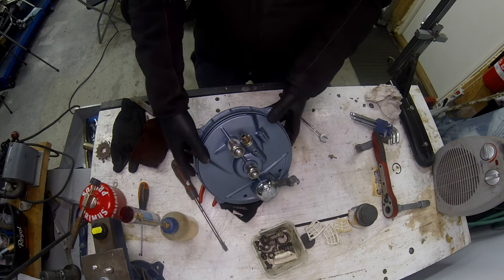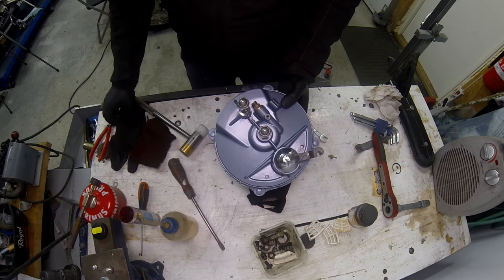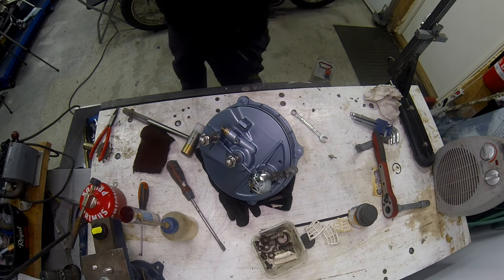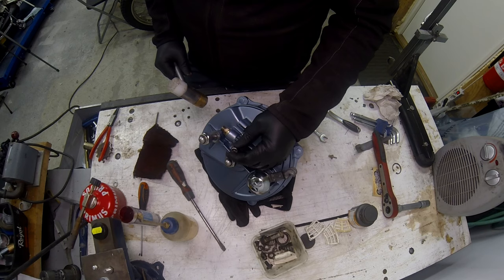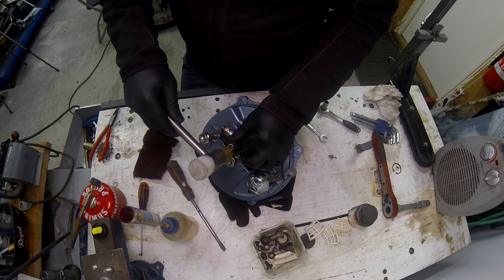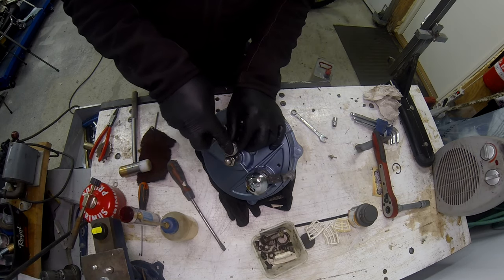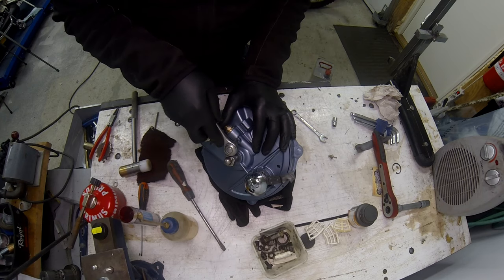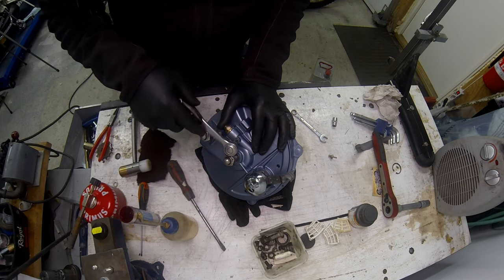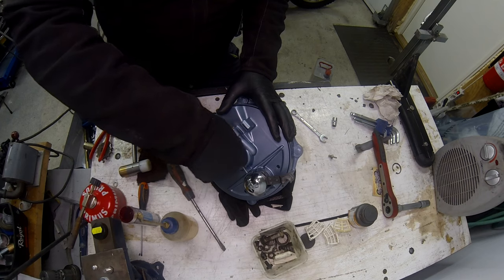That snapped in there - you win some you lose some. How am I going to get that out again? I'm going to use a Torx driver and see if I can ease that puppy out, because I really don't fancy taking out the whole disc. Oh well, there you go - a bit of Kickback Garage ingenuity for you. Got that out again.